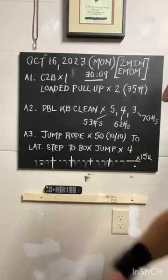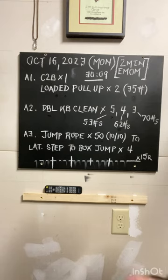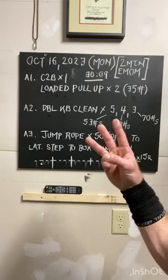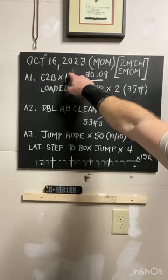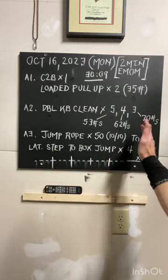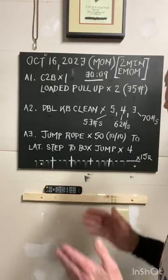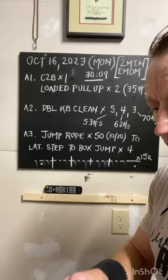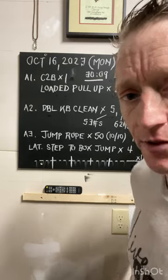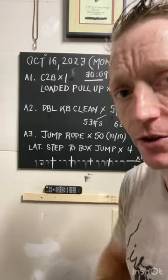Then wash, rinse, and repeat — same thing with the jump rope and the lateral element as well. Hopefully the video will clarify that. On the third segment, at six minutes in, we go back up to the chest-to-bar and keep flowing through for a total of 30 minutes and nine seconds of work — 15 sets, 15 rounds. Enjoy the process of getting stronger regardless of your age. I don't care if you're 25 or 65, there's always something we can do — stay at it.